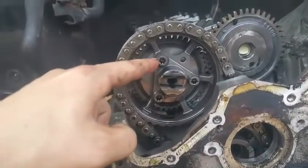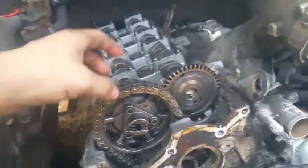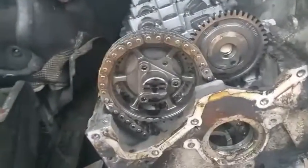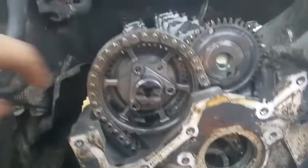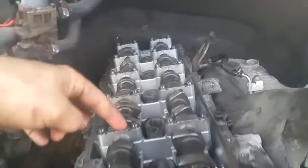Next I'll be removing this little cam piece from the camshaft so I can go ahead and remove the chain. As I mentioned, I won't be removing it all the way — the purpose is to get it loose enough to where I can pull the cam off and start pulling the camshafts out of here.